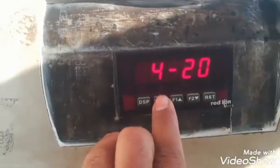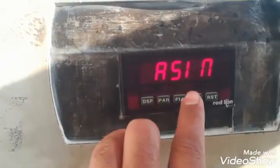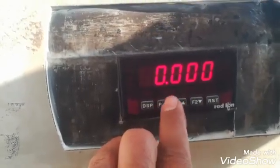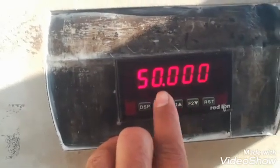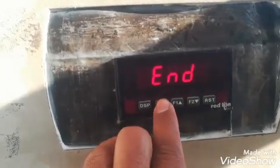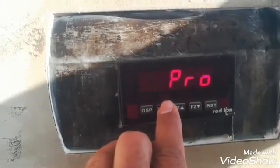We are taking 4 to 20 milliamps as output, but we can also adjust it to 0 to 20. The input source is set, its low value is 0, and at the high value of 50 tons it will give 20 milliamps output. These are the parameters for the output milliamps setting.